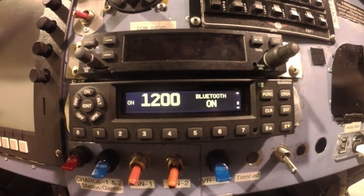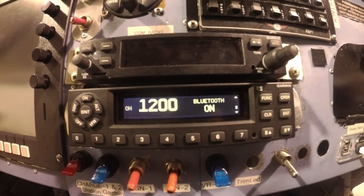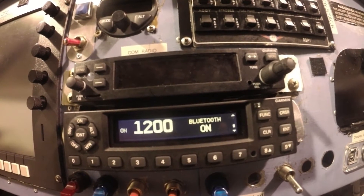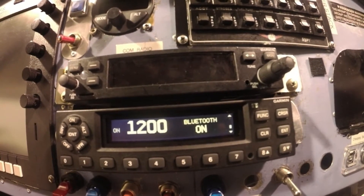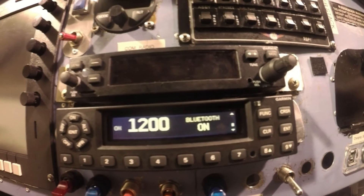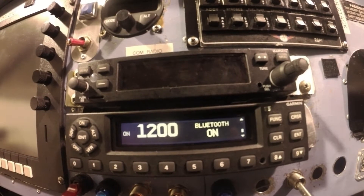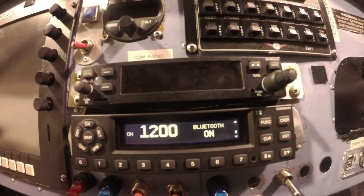If you do have that problem, think of two things: either you did not enable Bluetooth in the configuration setting, or number two, you turned on a bunch of other things telling the GTX 345 that it is wired to other accessories like the G1000, GTN, or other wired components. The GTX looks at that and decides to funnel information to those accessories, so you don't need Bluetooth on. See GTX 335/345 pilot's guide section 3.4.